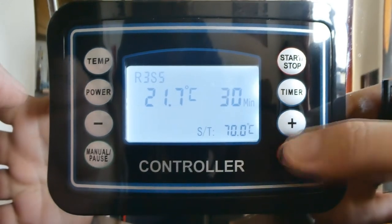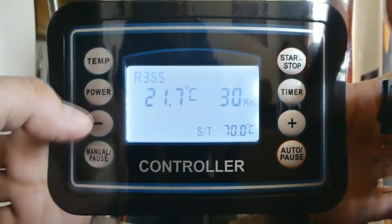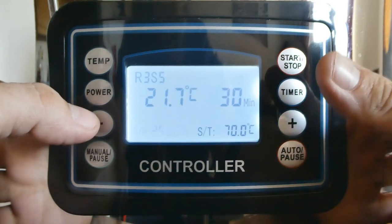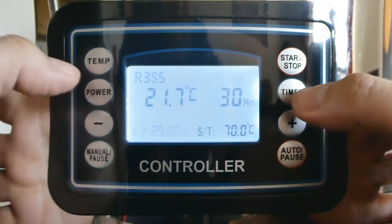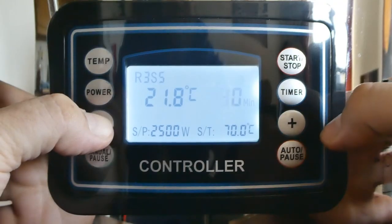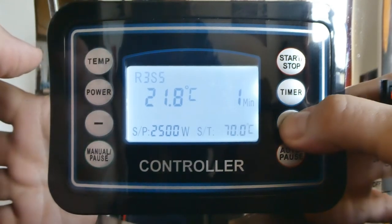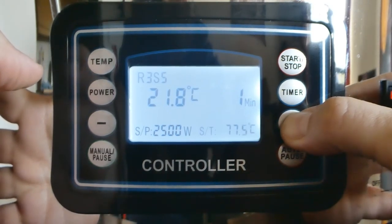And after that, we'll take it to the boil. Full power — actually, it's not needed for that full power. We'll just get it up to temperature, so again one minute. And temp: take it up to — actually, don't take it up to boiling, take it up to 99.5.